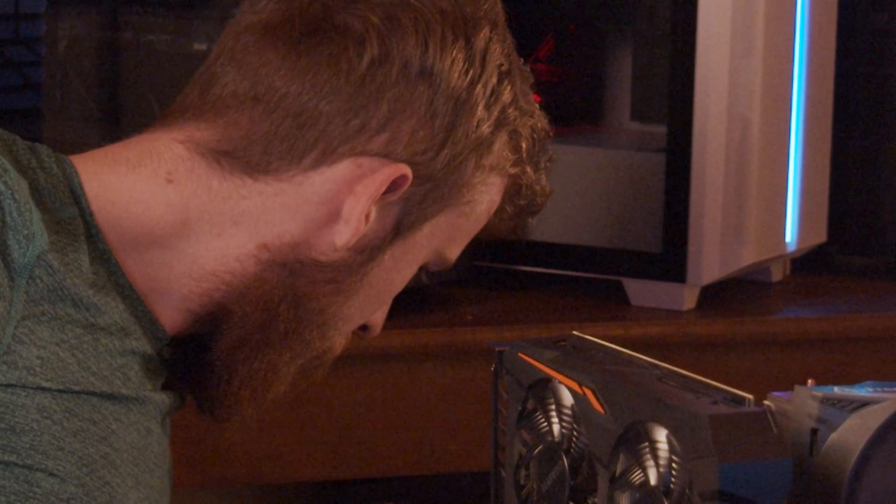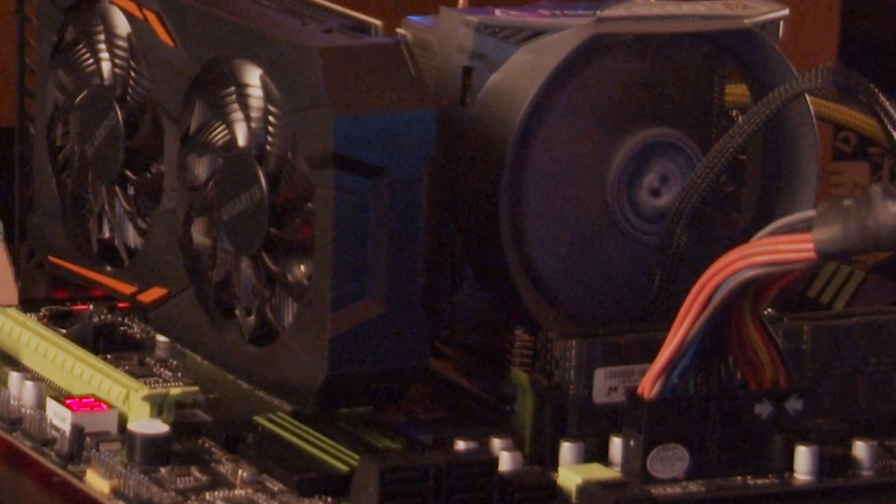Right here I have a different CPU — it's a slightly slower model. I'm going to put this to sleep and go through and swap the CPU.